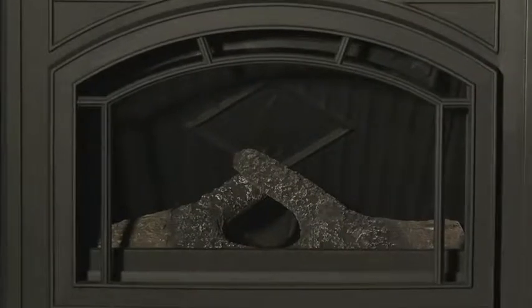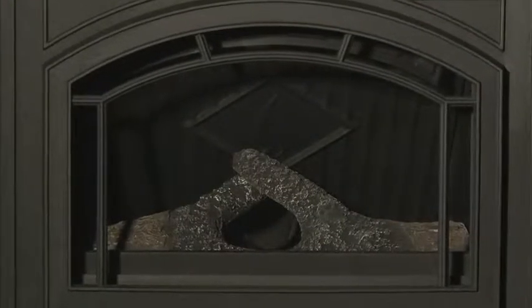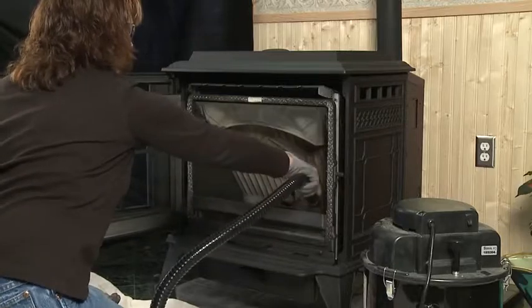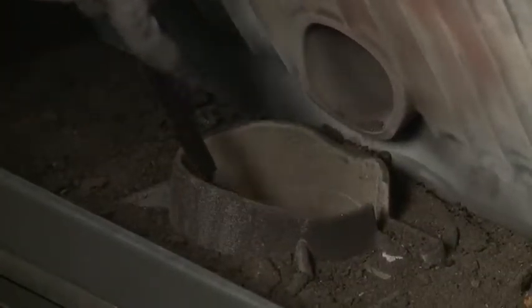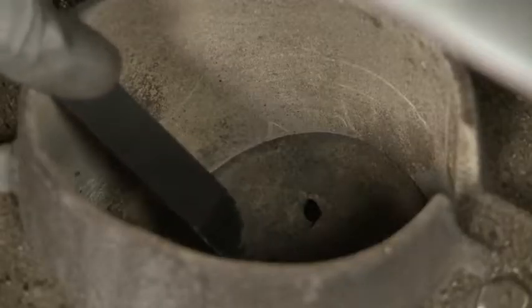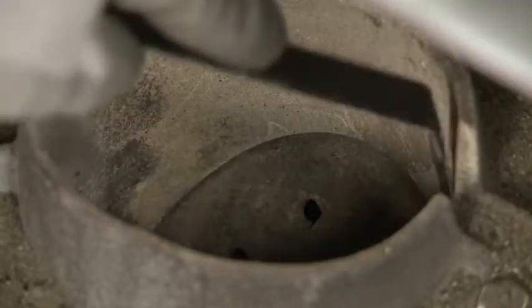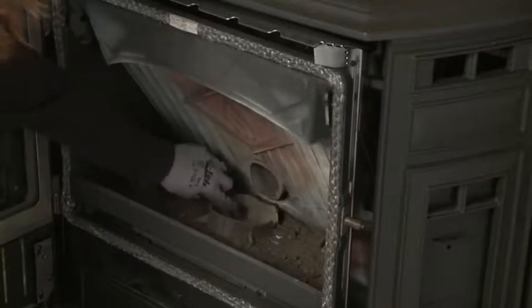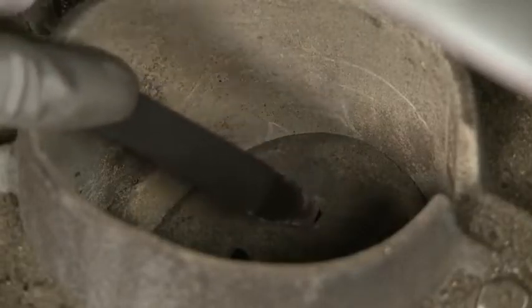Before cleaning the fire pot, make sure the unit is completely cool. If your unit has a log set, be careful when removing it, since log sets are fragile. Gently remove any loose ash from the logs and vacuum out the firebox before replacing the logs. Using the fire pot clean out tool that came with the unit, remove excess buildup from the fire pot floor and sides. Push out clinkers from the top of the fire pot and be sure to thoroughly clean out the air holes.